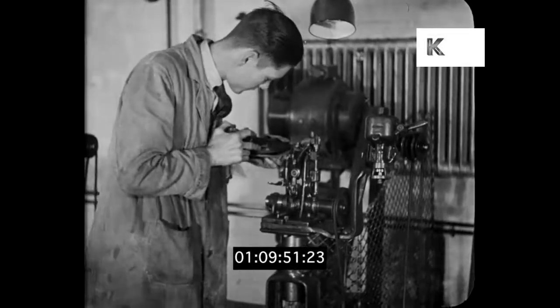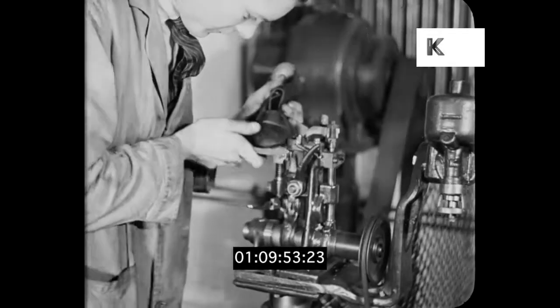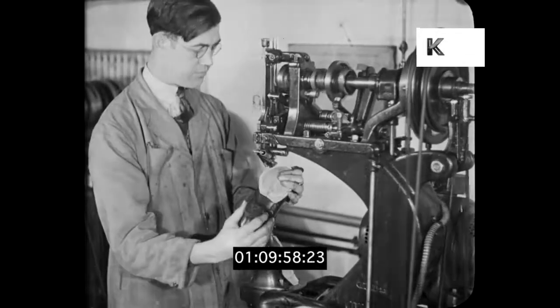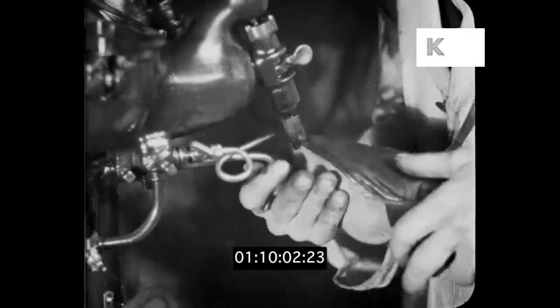Engineering and science have made it possible for the soles to be quickly attached by these clever craftsmen. Dryped is the super leather for discerning people, who appreciate the double-wearing and wet-resisting quality.